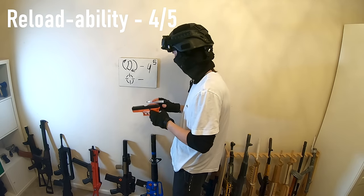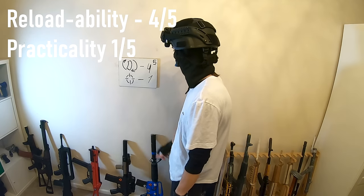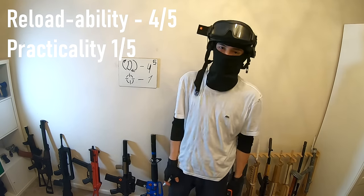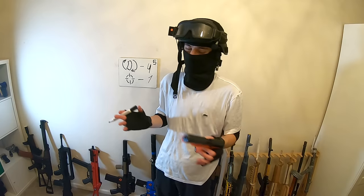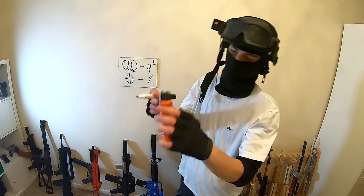For this one I'd give it a four out of five, and I'm going to have to give it a one on the practicality side, because you do not want to be using a spring gun on an airsoft field unless it's a sniper rifle or something with a little bit more power.